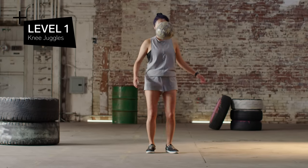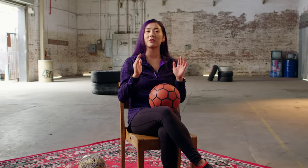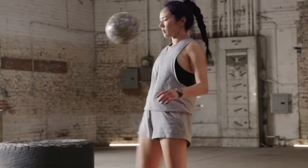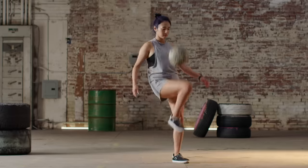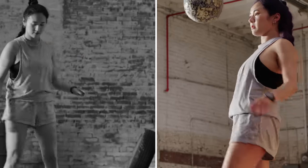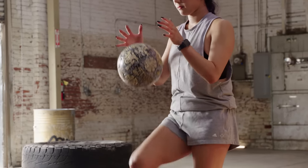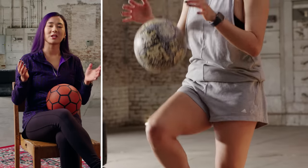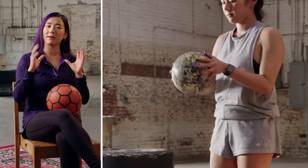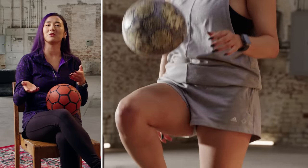Level one: knee juggles. We're starting with knee juggles because they are the simplest thing for an absolute beginner to learn. The most common mistake is people actually make contact with their literal knee, but it's actually on the thigh where you want to hit the ball. You will drop it from your hands, bring your leg up to contact the ball with about the middle of your thigh. You want to start with one juggle at a time, right back to your hands, then do two, then alternating right, left, before you start doing multiple knee juggles.